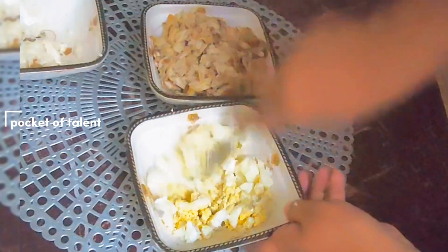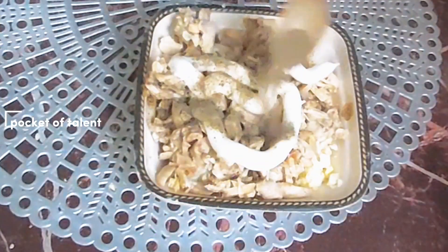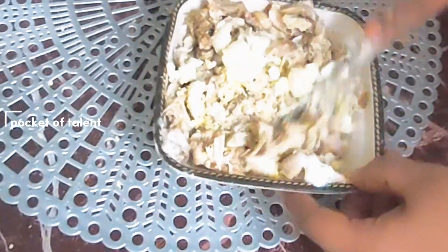For this, I have made two boiled onions. I am using shredded chicken, which I have used in one cup. Then I have made two tablespoons of mayonnaise, half a spoon of pepper, and half a spoon of salt. Then I mix it well.